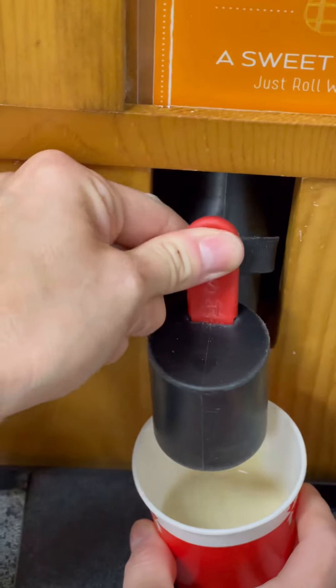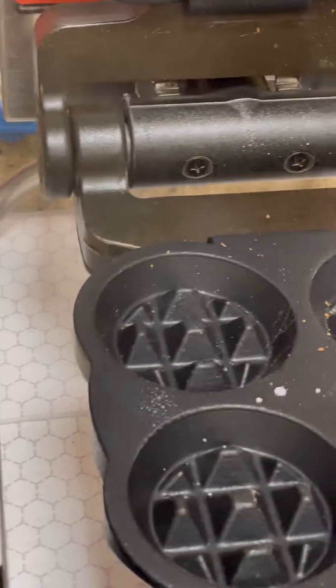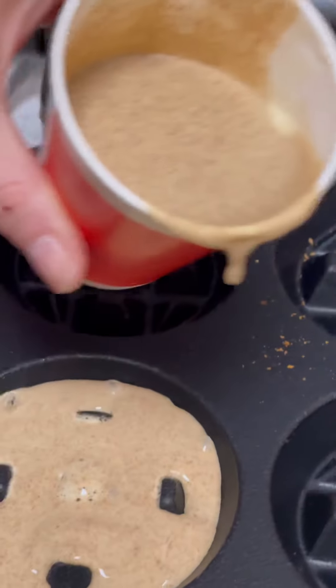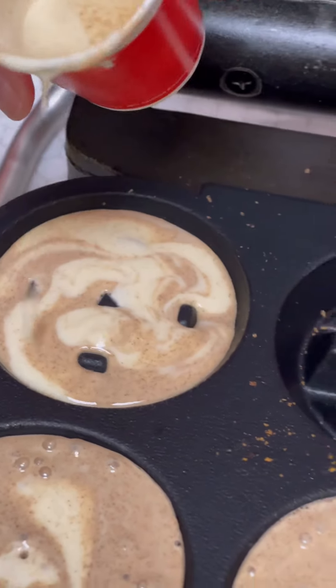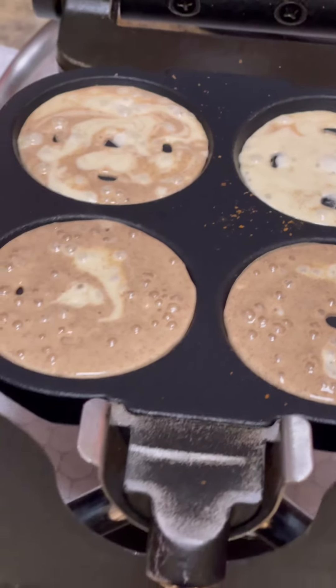I'm gonna go to the next one so it has both flavors in it. Do another one. Alright, close the lid.